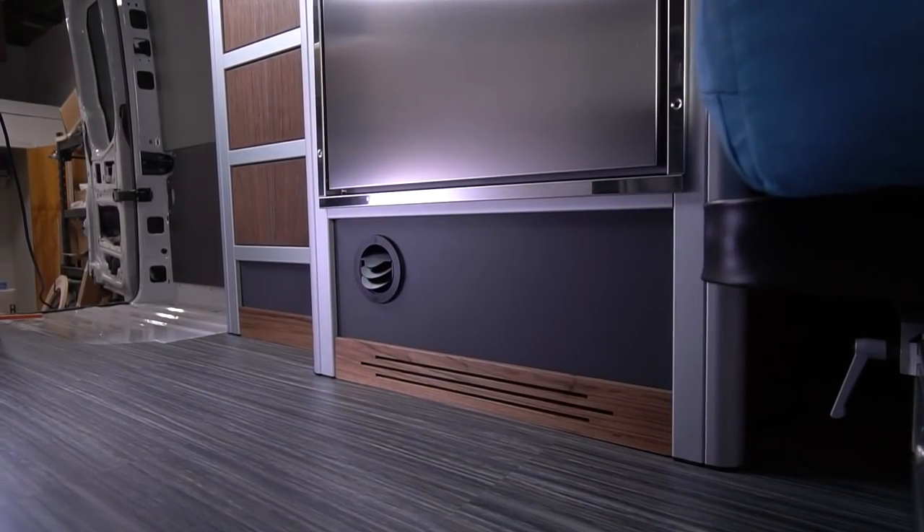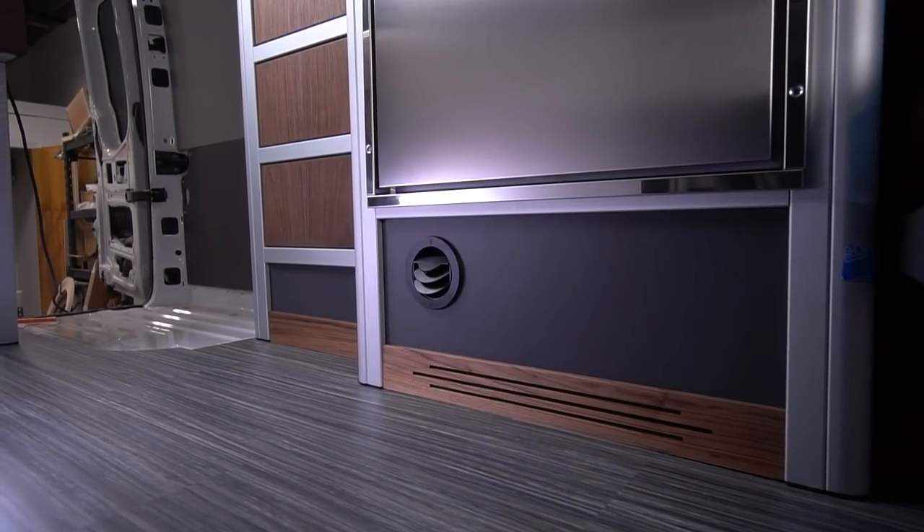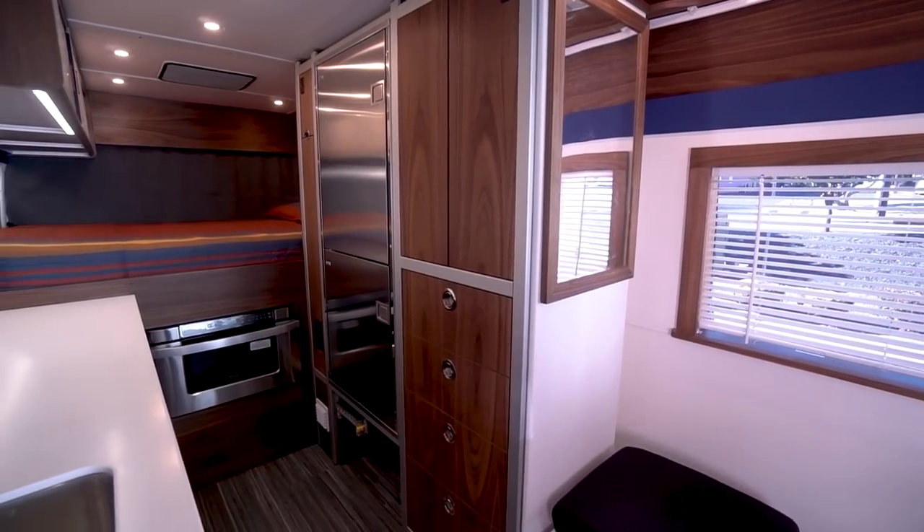Rather than weighing heavy on the plywood spanning between the joists, where it might sag and cause a problem. Remember, we're building a recreational vehicle. Recreation and problem are two words that should never cross paths.